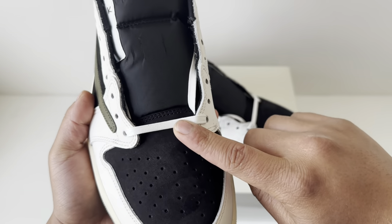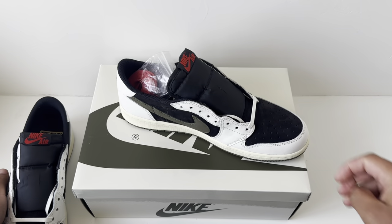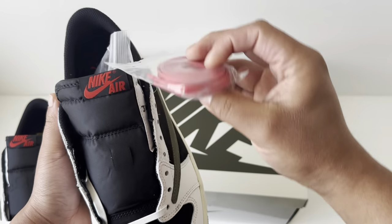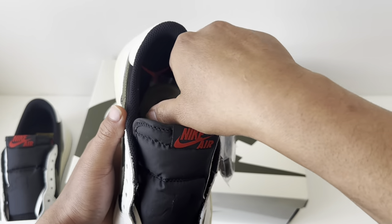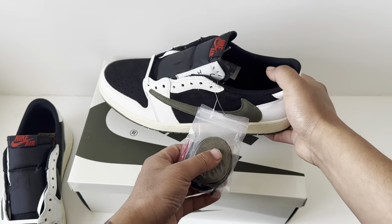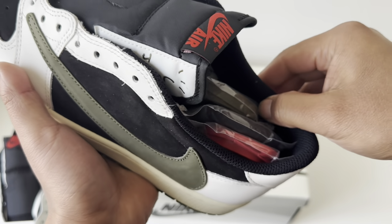Coming to the laces, you get a white cream lace. It also comes with three other laces: a red wax lace, a black wax lace, and an olive wax lace. Really nice premium hit — three extra laces is something I really like.